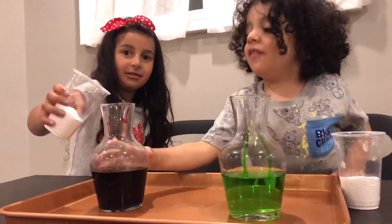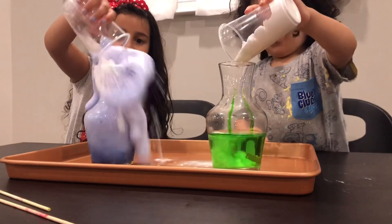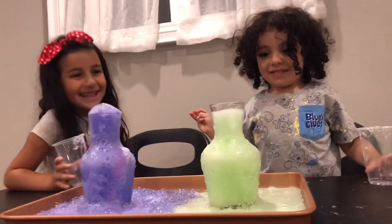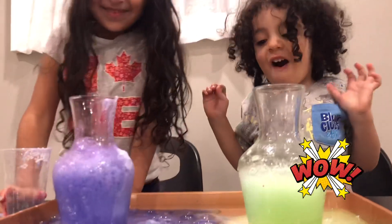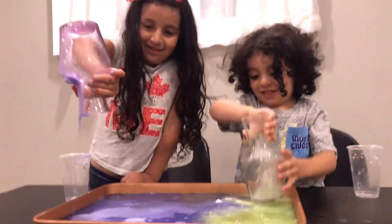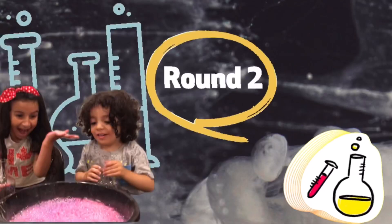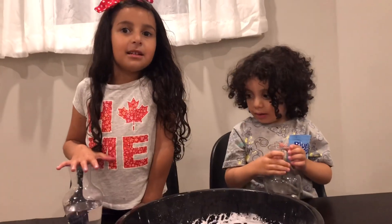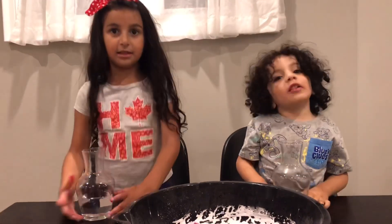So we need baking soda. We are going to do green. Whoa! Now it is time to do it again. Oh wow! Baking soda with colors. Now we're making baking soda in colors now. Soda and color!